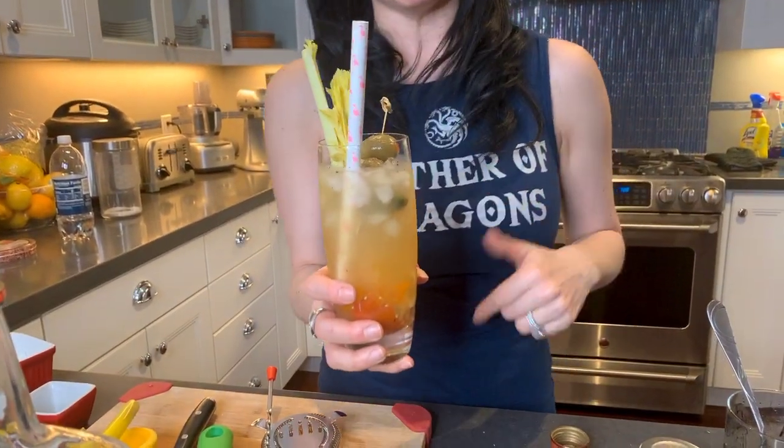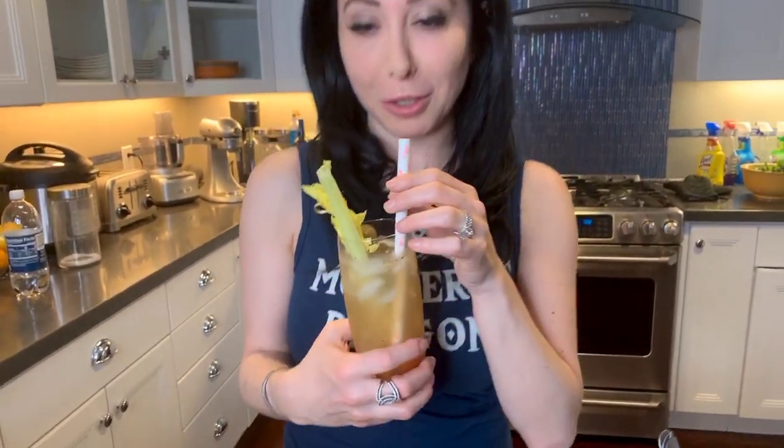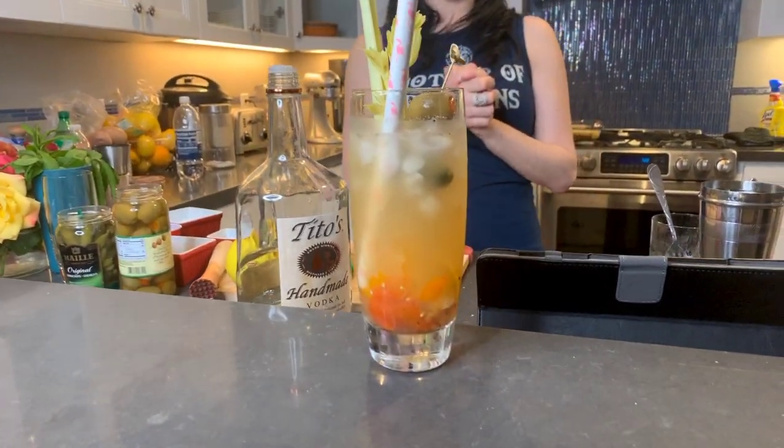I'm not telling you to overdrink, but I'm just saying you could have more of these than the regular ones, in my opinion. Super refreshing, really nice, very easy to make. I hope you guys enjoyed this. I'm enjoying all of your videos and pictures of your food and drink posts. Have a great evening. I wish you guys health and stay safe, and I'll see you soon. Bye.